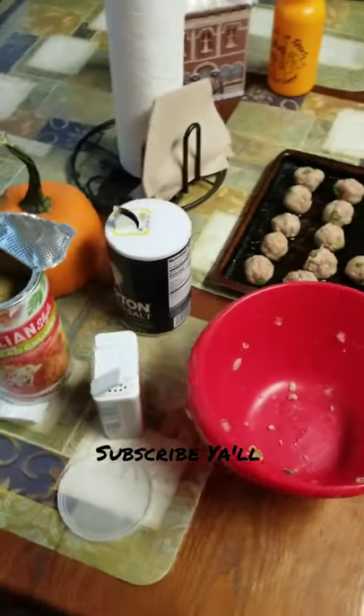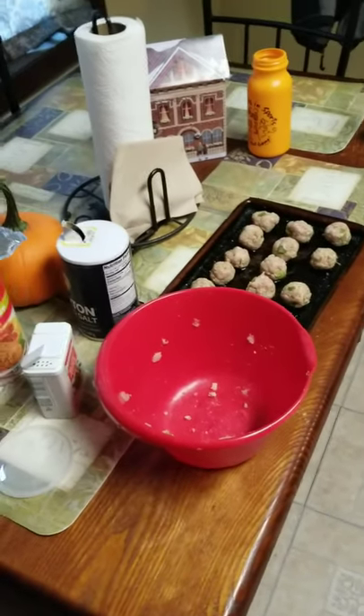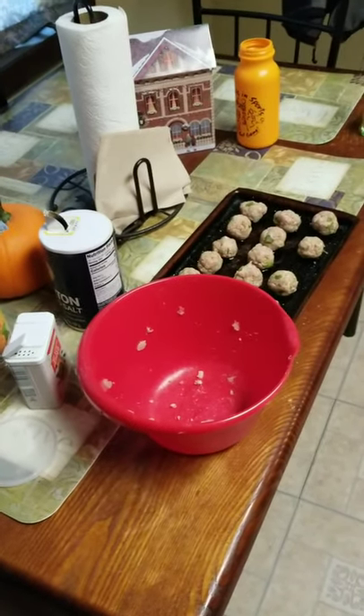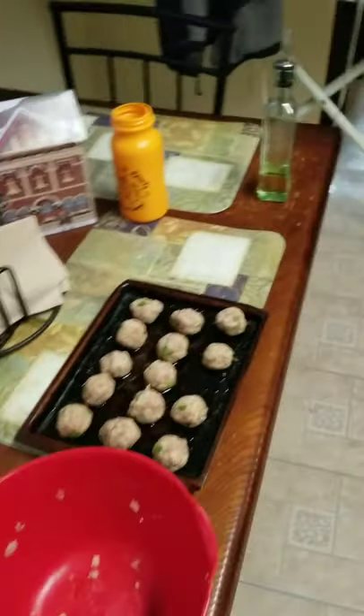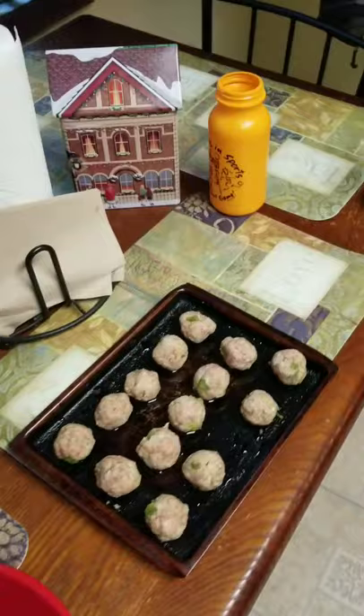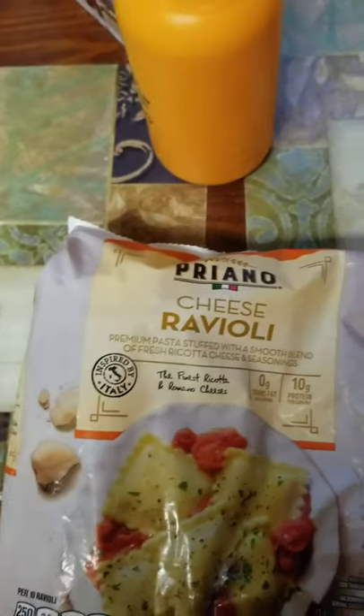Hey guys, so this is the next day and I was starting to cook. I haven't cooked in days — we've been eating out and wasting money and all of that. So today I was off from work and I said, you know what, I'm gonna cook. I decided to just pick up the camera real quick and show you guys what I am making.